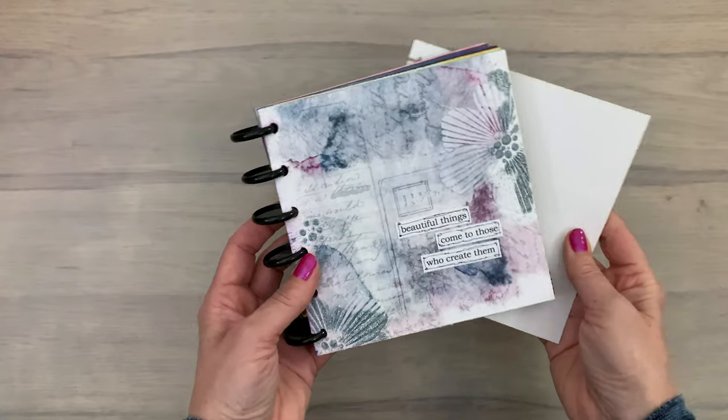Stencils are among the most versatile supplies in crafting — all the techniques you can do from simple to luscious layers and more advanced. Today is going to be super simple, so let's get to it.